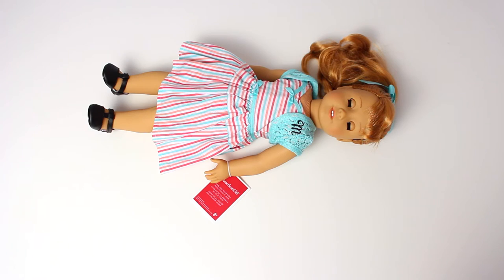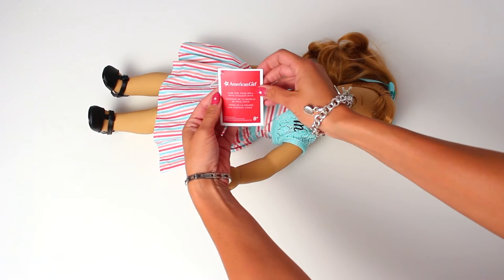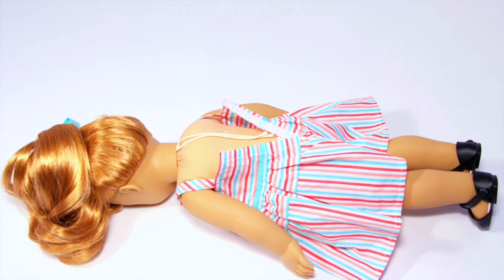Then remove the small red tag around her wrist. The tag describes how to care for your doll. On the back of the doll, there is a string — whatever you do, don't cut it. This is what keeps her head attached to her body.